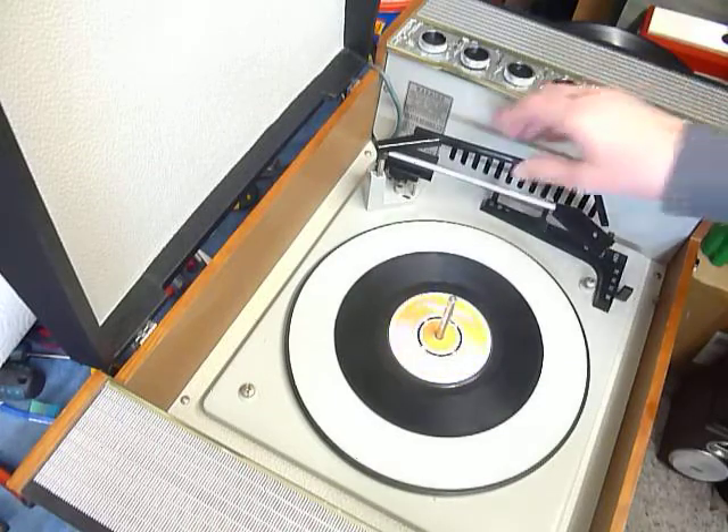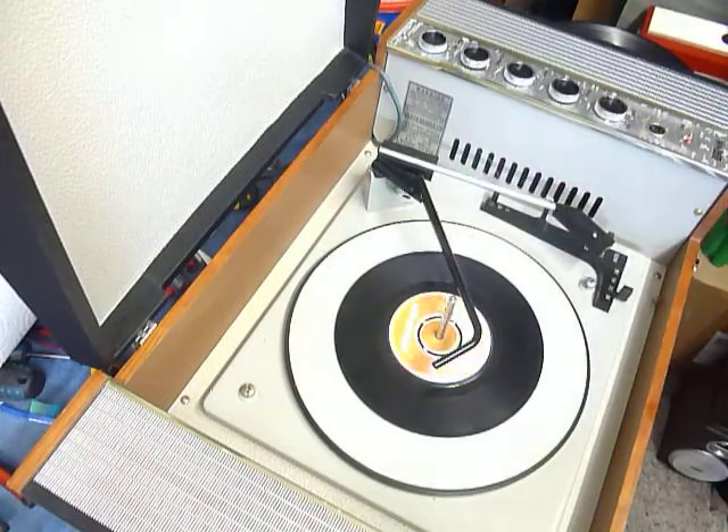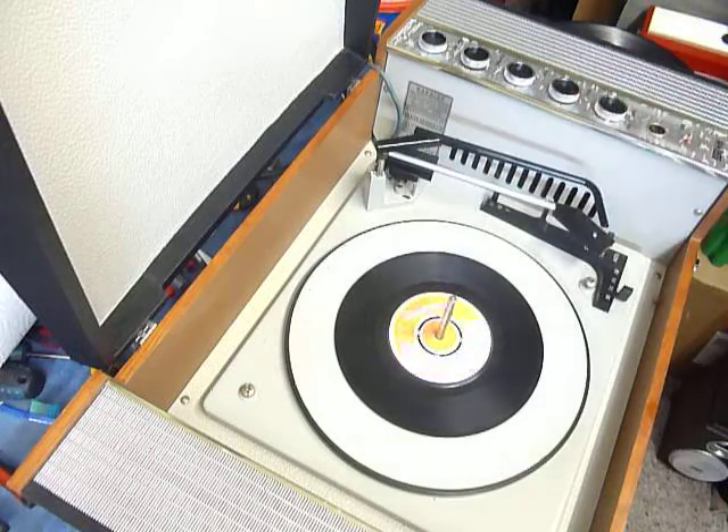Once the arm is on the record and it's playing, if you lower the stacker arm down it knows to switch off at the end, or leave it in the upright position to trigger the repeat function and the same record plays over again.